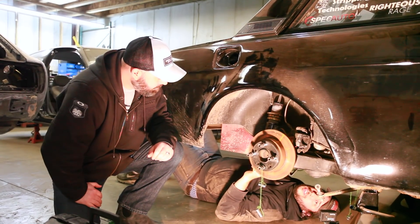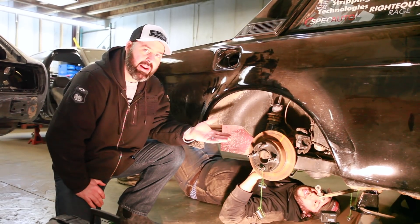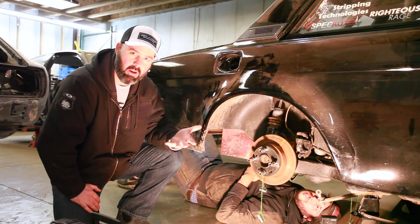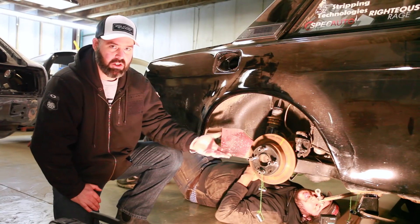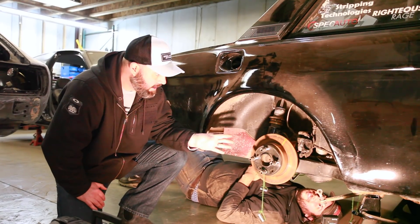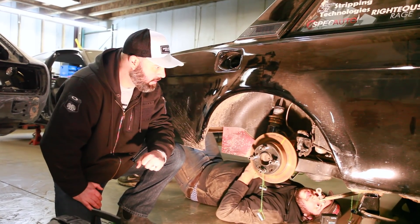It's worth noting that the rear and front have been set to ride height, which puts the arms in the correct position for these measurements. Motion ratios can actually change as the suspension moves, which we'll show when we stroke the suspension. For this style of measurement it's best to have the car at ride height.